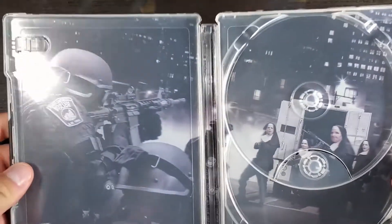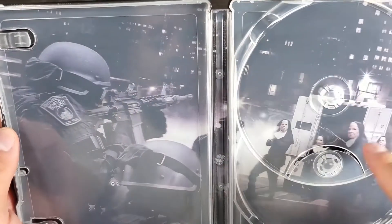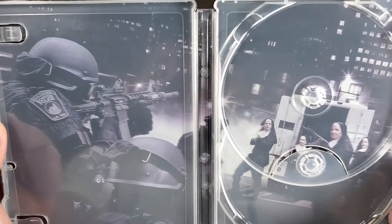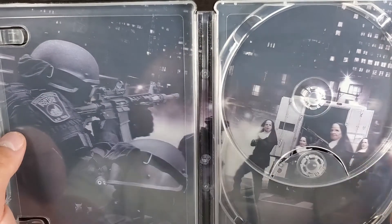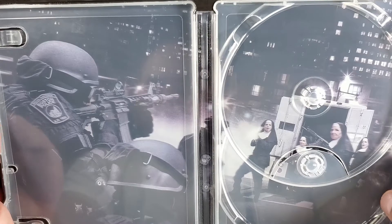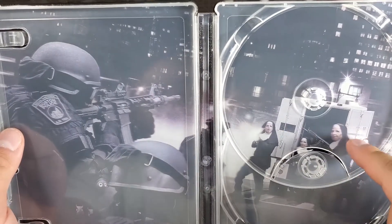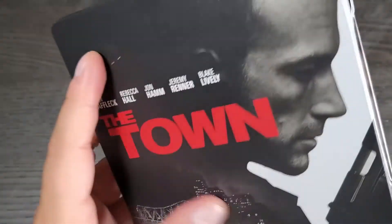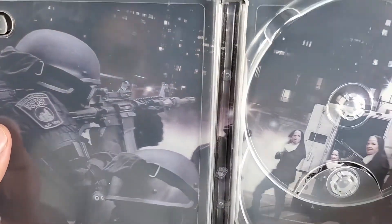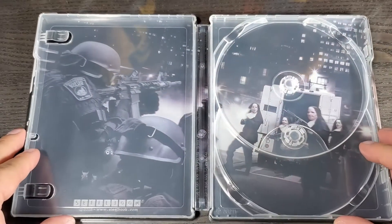I wish they would have added this art on the 4K disc as well. Here we have the artwork, and I really like this picture they chose because this is like the best scene in the whole movie. I wish they would have added this picture maybe on the back or the front. But it's not too bad — I think it's a decent steelbook.